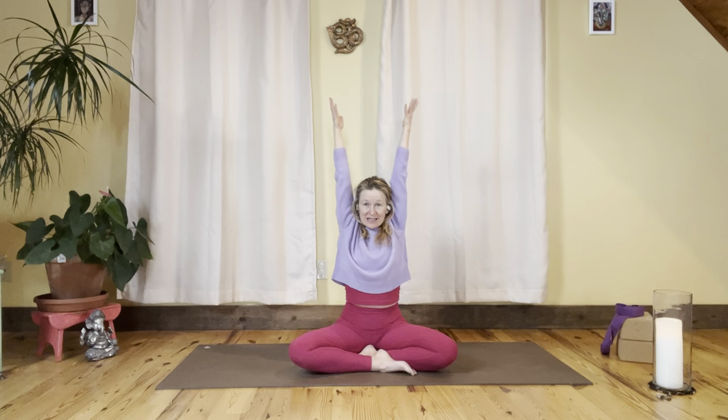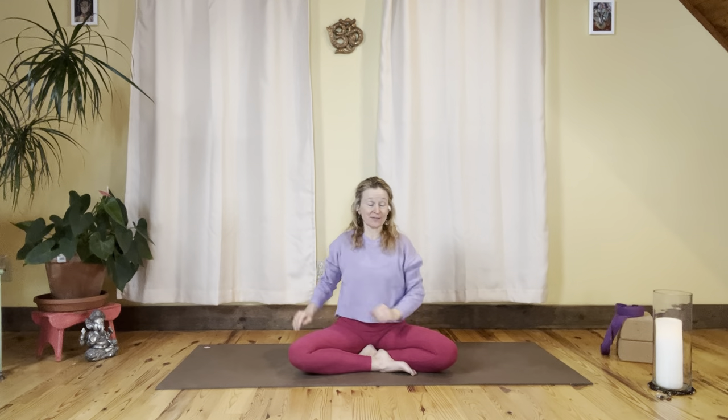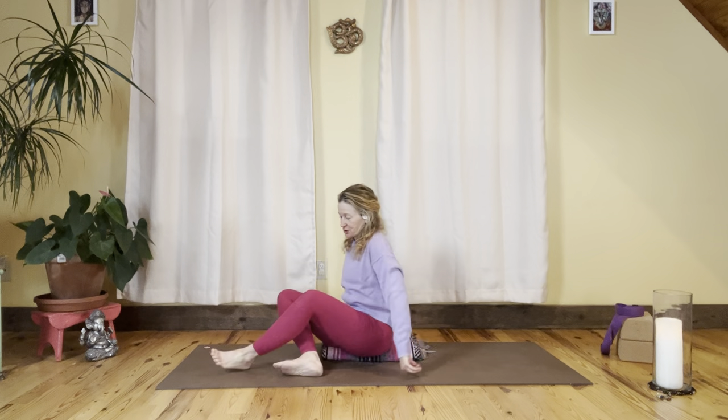Stay one more breath right here, then exhale, bring it all the way up to the sky and then all the way back down. Stretching the legs forward onto your yoga mat.